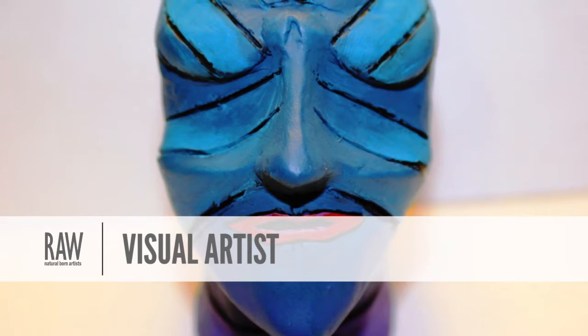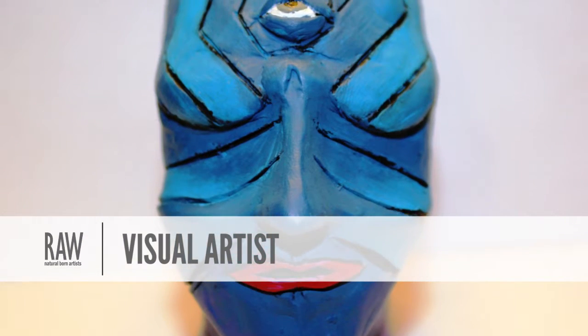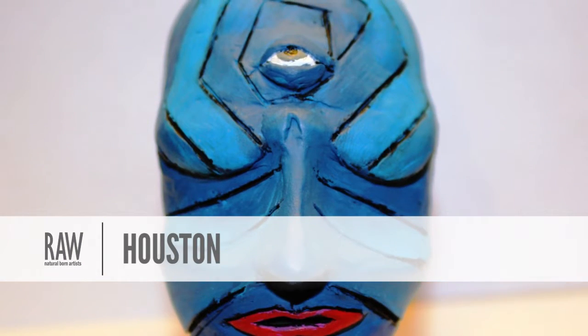Hi, my name is Desiree Salmaniego and I make accessories out of clay. I hand sculpt necklaces, magnets, little sculptures, and plaques — all hand sculpted out of polymer clay.